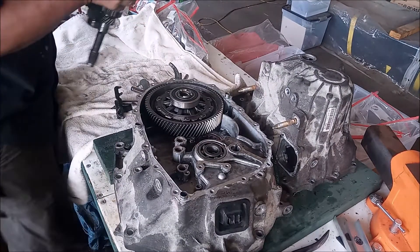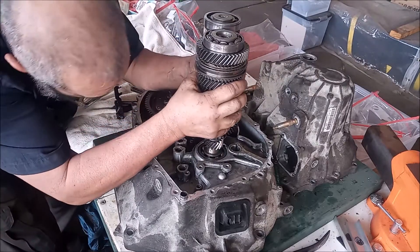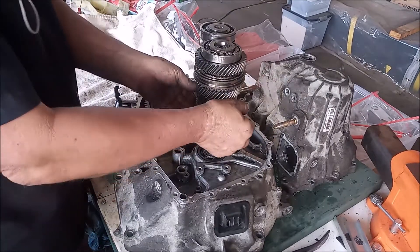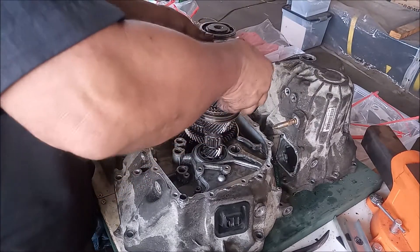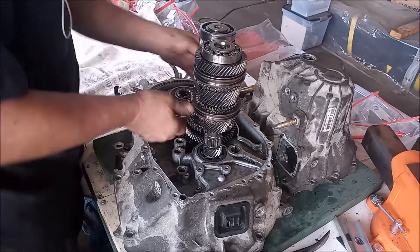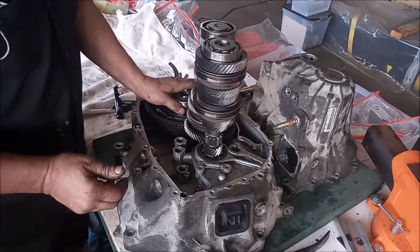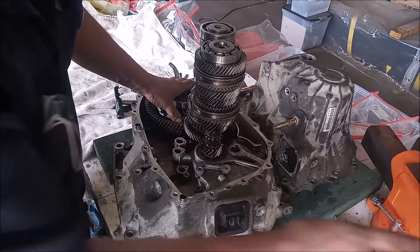First, we take the input shaft and output shaft, put them together, and slip them into place. So our synchros are all working — verify that here — and everything is turning freely.